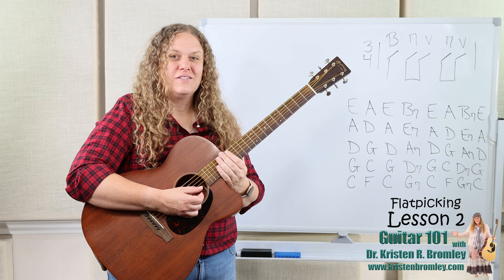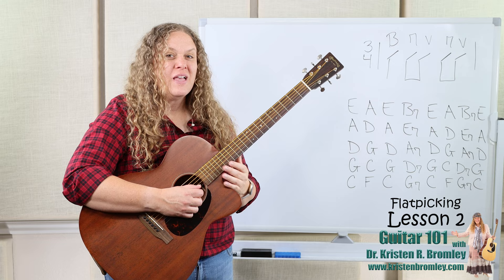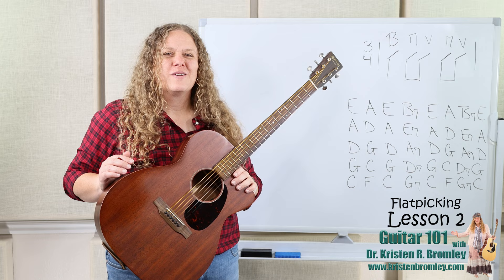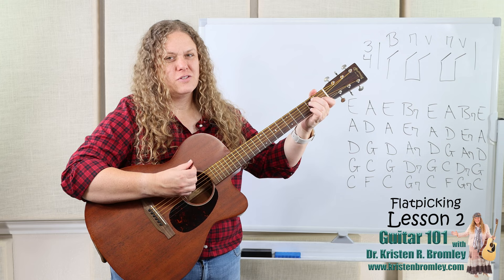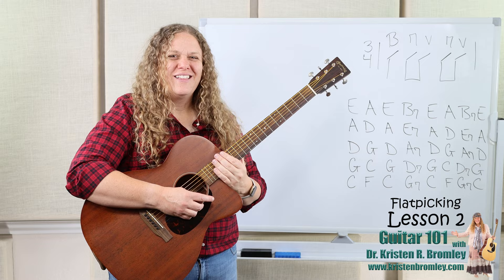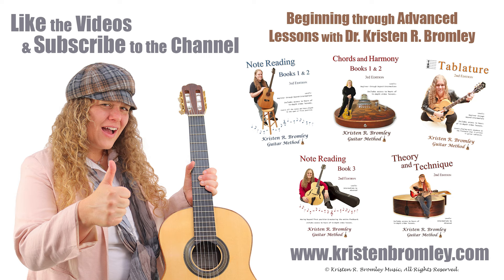That wraps up this lesson and the chord review. As we move forward in this mini course to lesson three, we're going to start working in four-four time on doing two bass note plucks per strumming pattern — which is the next step as we work up towards alternating bass notes and bass note runs. I'll see you in lesson three, take care, I hope you're having fun. If you found this video helpful, please hit the like button and subscribe to the channel. For more in-depth lessons and a free guitar course, check out my Guitar 101 series on YouTube and my guitar method books, which come with access to hours of in-depth video lessons. You can find more information at kristinbromley.com.